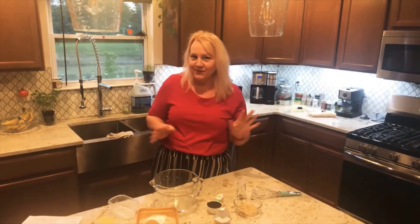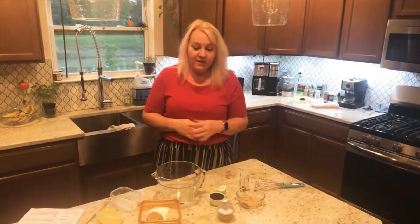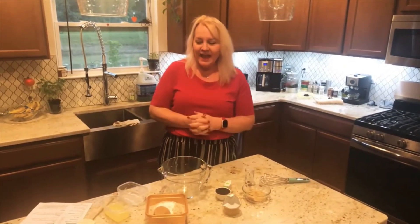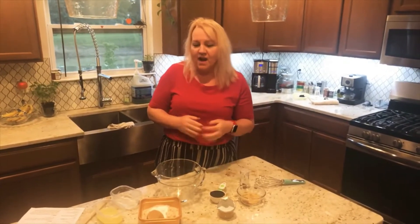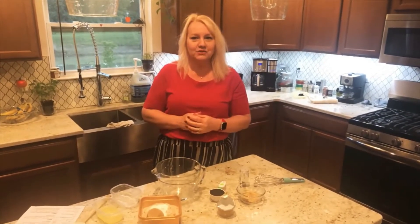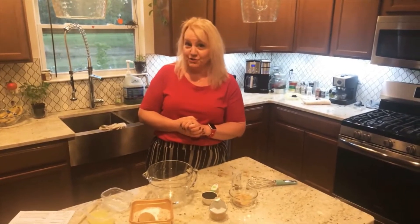Thank you so much for tuning in to this new channel called Wicked Gingerbread. My name is Molly. You are in my kitchen. And although my recipes are not going to center around gingerbread, I thought on my maiden voyage, the premiere, I would show you how to make old-fashioned gingerbread.